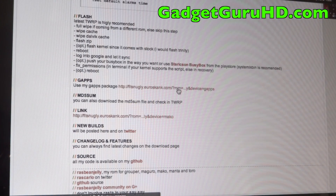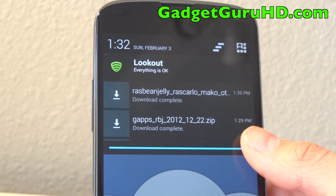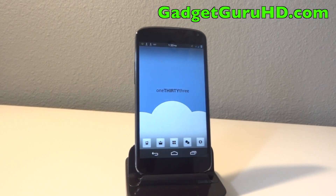You're also going to want the GApps right here, so go ahead and install that as well. Now that you have both of these installed, we're ready to start flashing them. We're going to head into ROM Manager, and if you don't already have it go ahead and check out the Play Store — it is available for free.